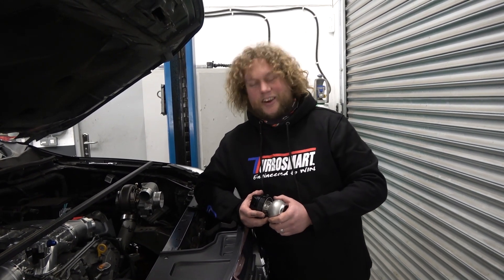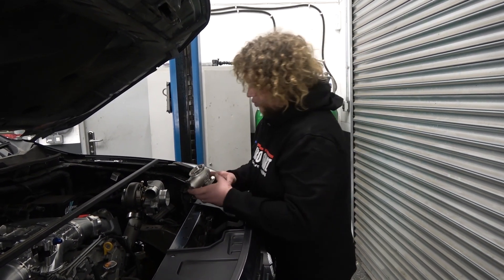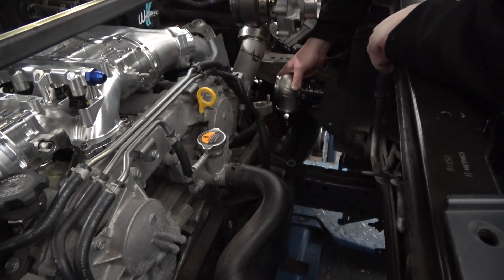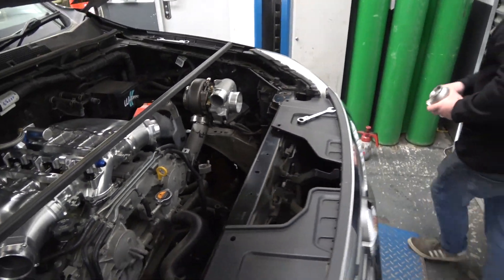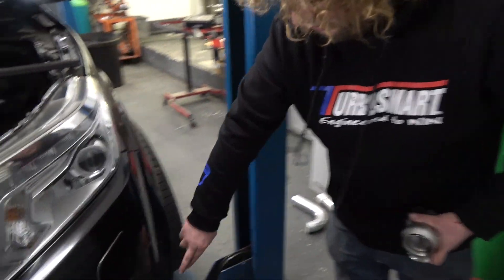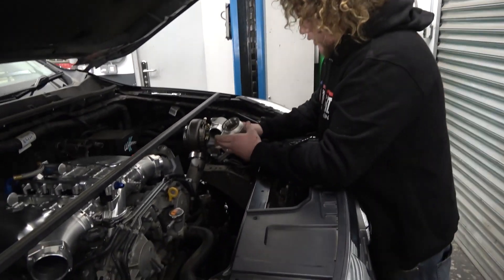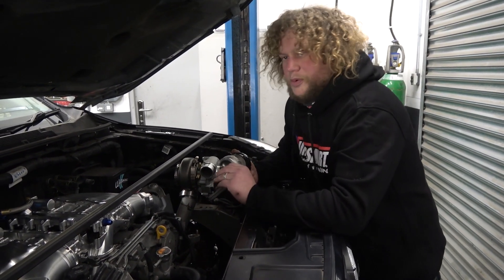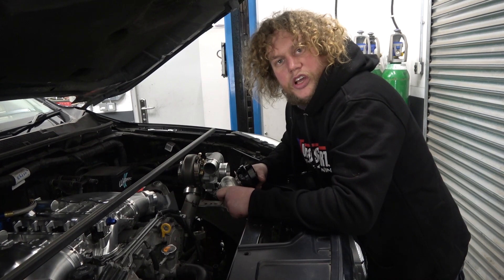Someone's beeping the horn outside and they agree with me. To fit this Turbosmart wastegate, I'm going to show you the position — it is going to go around about there. The reason it's going to go around about there is because they want the screamer pipe to come out down here, when they eventually bring me a body kit so I can work out where it can go. It also gives me a good place to come off the pipe at a nice swooping angle so that the wastegate gets as much gas as possible to do its job properly.